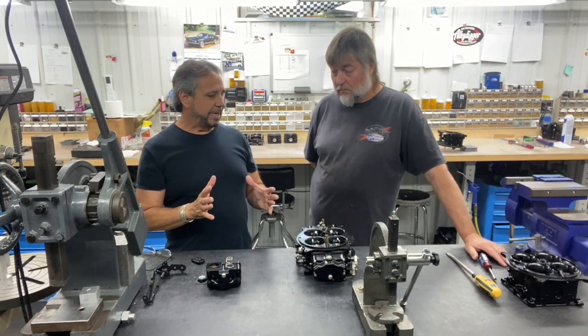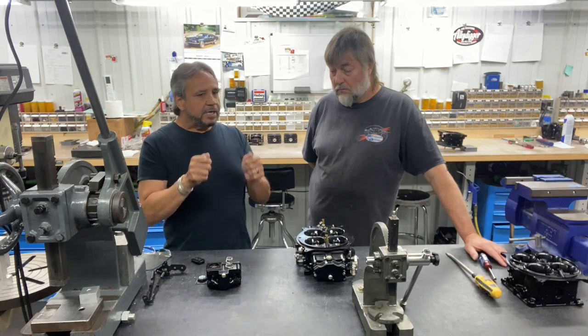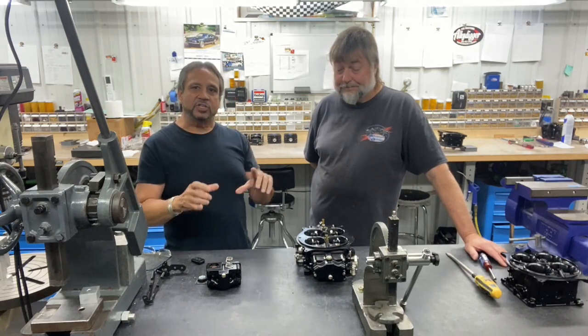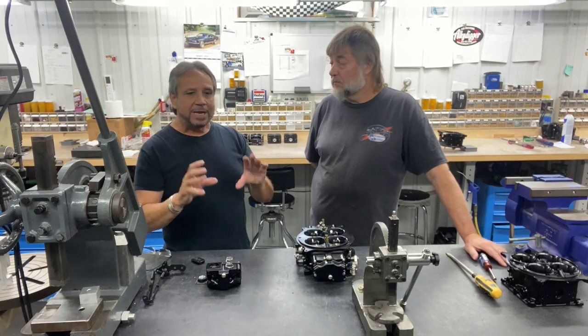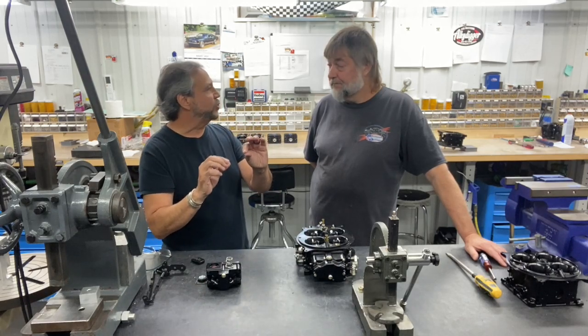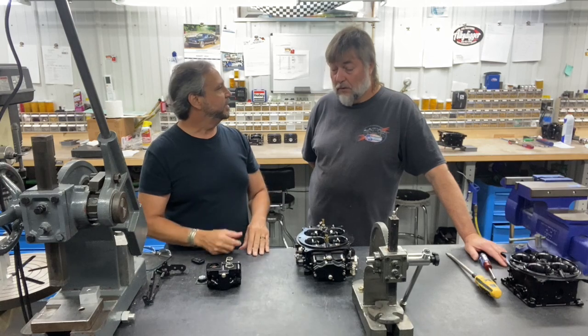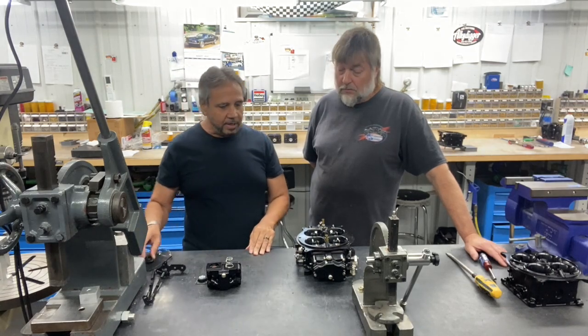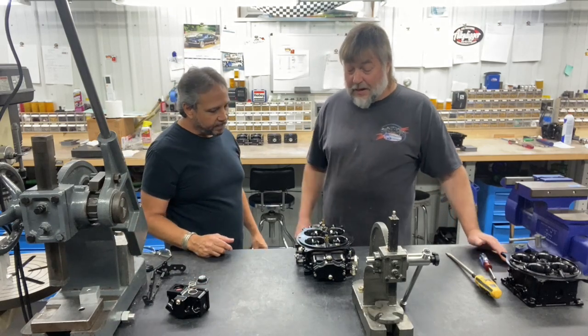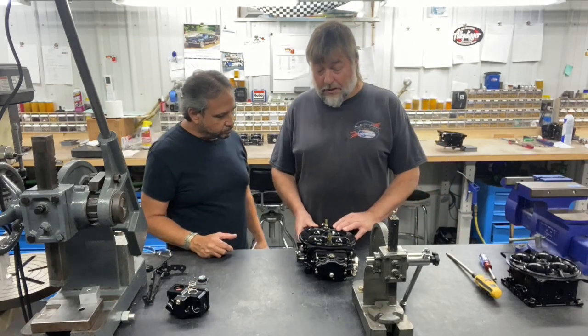On a Holley, when you take it off and put it back on there's a lot of play there. I'm self-conscious when I change jets or do something — I make sure I put it back just the way it was and try to feel that arm. I really don't measure it anymore. Give me some insight on how APD likes to deal with accelerator pump adjustments.